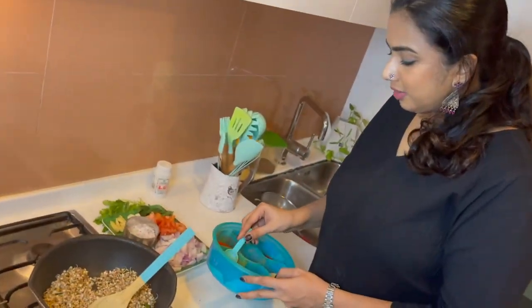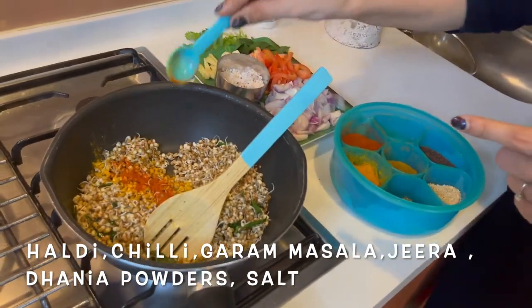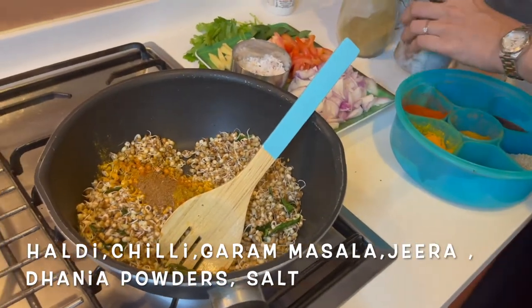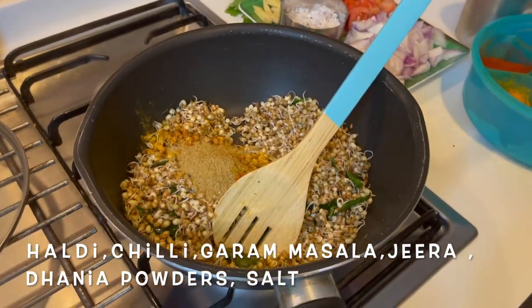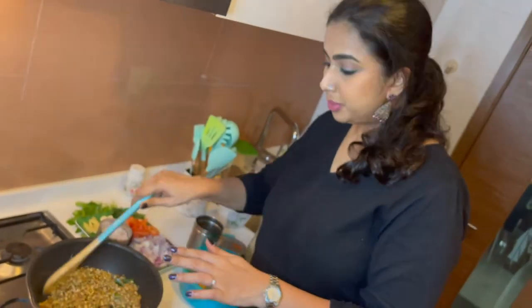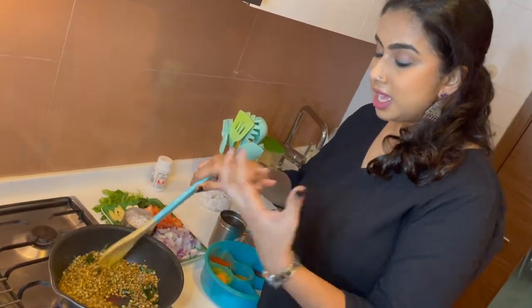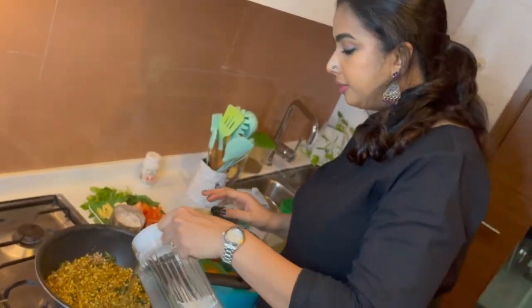I am going to add very little spices: a quarter teaspoon of haldi — that is turmeric — half a teaspoon of red chili powder, half a teaspoon of garam masala, half a teaspoon of jeera powder, and a teaspoon of coriander powder. I am also adding about a teaspoon of salt. This is basically a dry preparation which forms the base of the misal. I am going to add some water, just enough for it to cook.